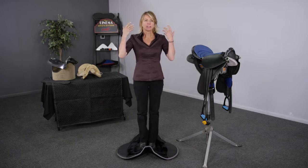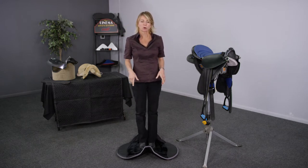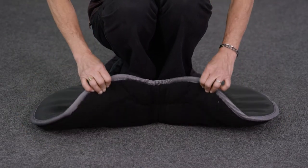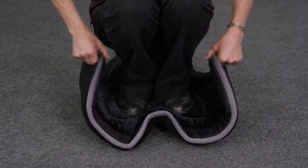My weight is being transferred through this pad directly to the floor below, but only underneath my footprint. Because this pad lacks a rigid structure, it cannot distribute my weight over the entire surface area.